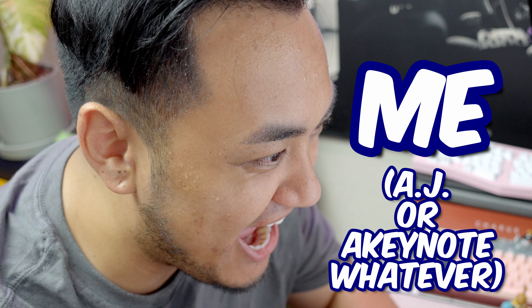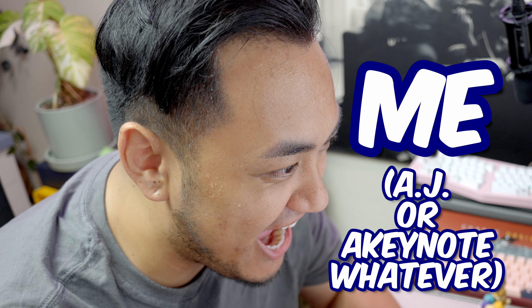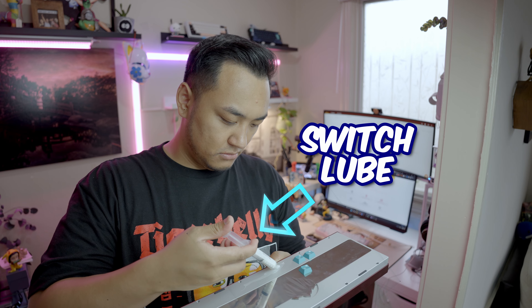Hi! That's me, AJ, and you're probably wondering what's happening here. In 2019, I found the world of custom keyboards, and now I love it so much that it may be beginning to be a problem — but that's debatable.